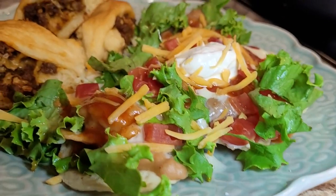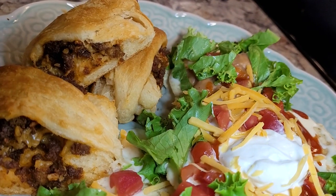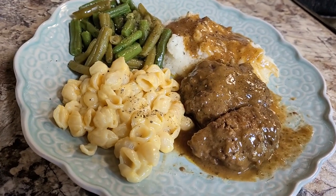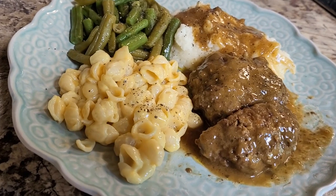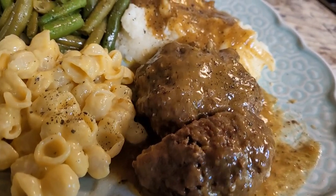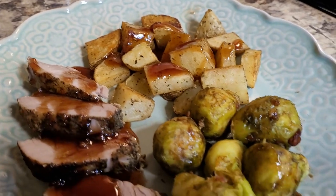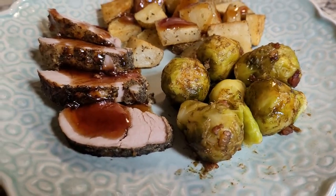Good evening friends, it's Mel. Welcome back to my kitchen and welcome back to another What's for Dinner. I'm going to bring you three meals we had this week that I think you're going to love and you may want to try them out with your own family. Sit back, relax, grab a glass of sweet tea and let me do the cooking.